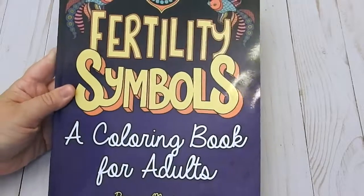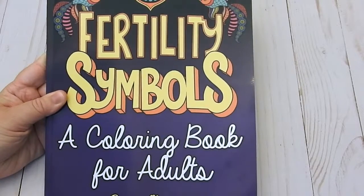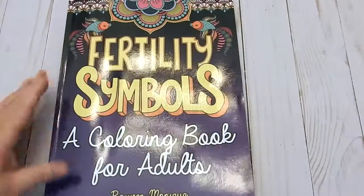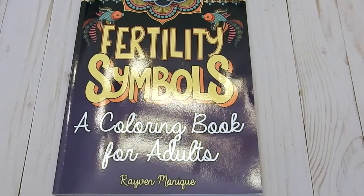Back on the front: Fertility Symbols, a coloring book for adults by Raven Monique with colorhappy.com. I want to thank you so much for watching. Please check out all the links in the above description. Have a beautiful day and happy coloring. Bye.